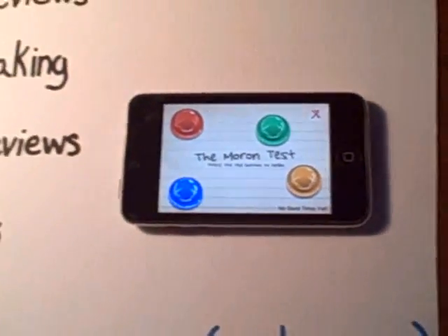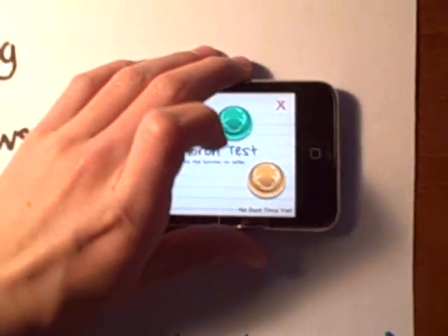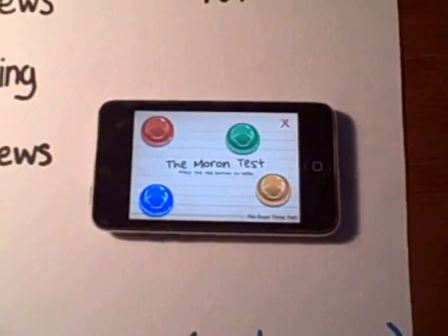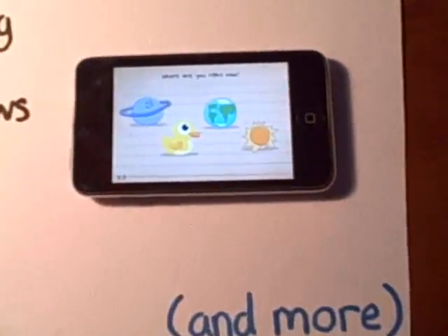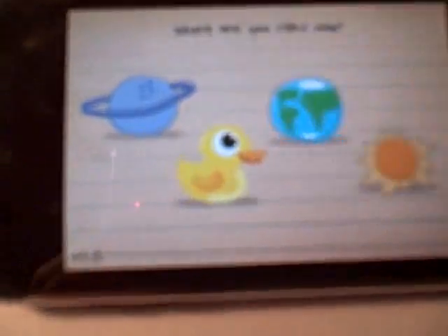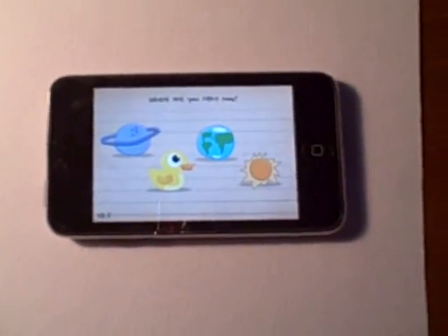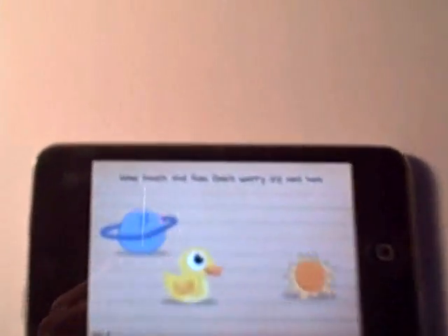Alright, so now it says 'The Moron Test — press the red button to begin.' If you don't press the red button, that stinks. If you're colorblind, this app is not the app for you, but I'm not colorblind, I'm gonna click into it. No offense to everybody who's colorblind. Okay, it shows all these pictures. Time is running — we better click this fast. Actually, you are not timed in this app — it just shows you how long it took you to complete the app.